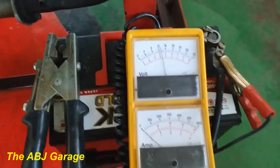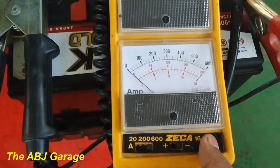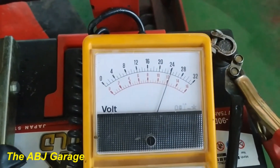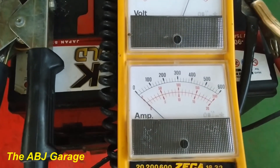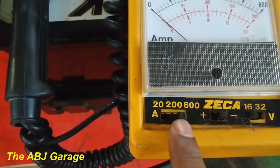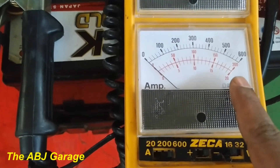The voltage reading range can be selected — for example, it is on 32 now, so we use the black scale. If I put it on 16 volt, I'll be using the red scale, which is reading 12-point-something. Here is the current reading for the starter motor. Because the range is selected to 600, we use the black scale. When the range is set to 200, we'll be using the red scale in the middle.